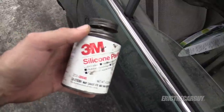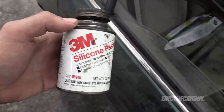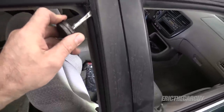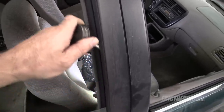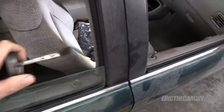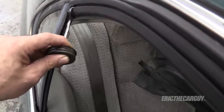I break out my good friend silicone paste. I use this for a lot of stuff, especially things like lubricating rubber like these window tracks. Now I'll just take a healthy portion — it's a little messy at first — but right down in that window track. I realize this won't get all the way down in there, but there should be enough of it that gets down in there to have a positive effect.